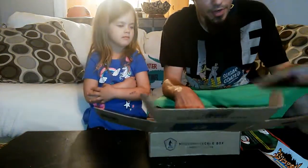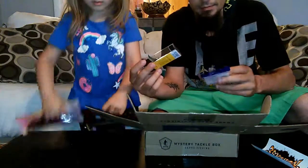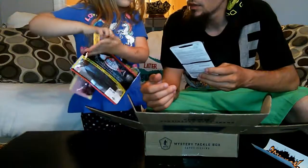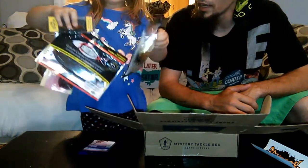Out of all these, which one's your favorite? What do you think is going to be the best one? We got those, we got these, we got this little guy, some nice drop shot hooks, and then the big spoon. Which one do you think is the best? All in one hand!